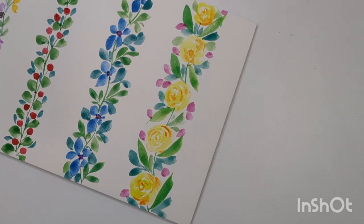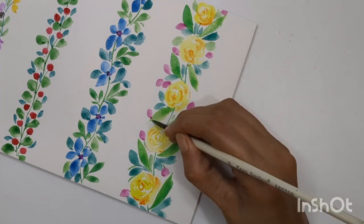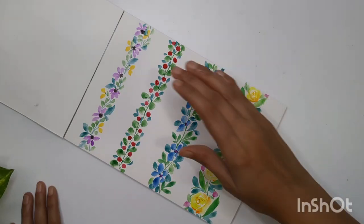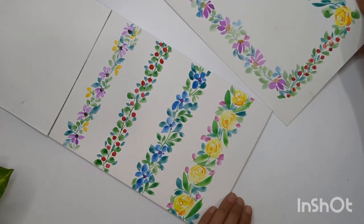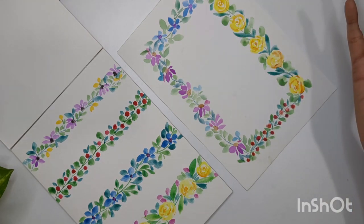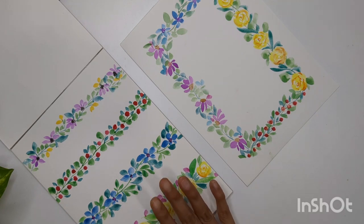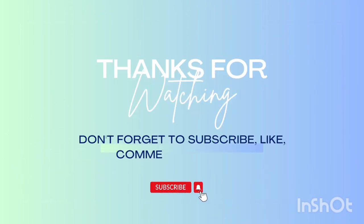You can utilize all these borders to create multiple stationeries — beautiful greeting cards, or use these borders like a frame to add motivational quotes in between. For example, I've created all these borders into one sheet forming a frame, and then you can write something in the middle. Hope you liked this video — do let me know if you have any feedback, and thank you so much for watching. See you guys in the next video!